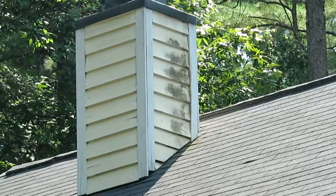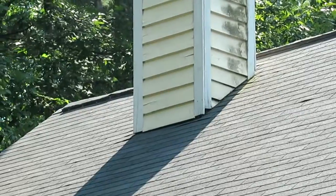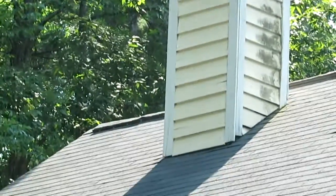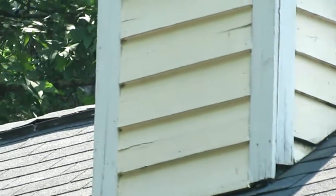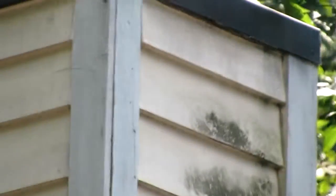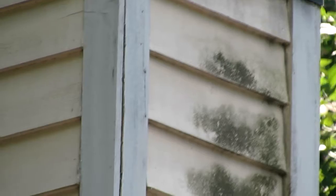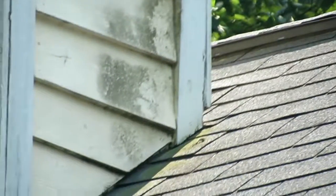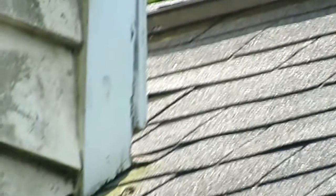And if you look at the front — number two left, number four right, number five, six, and seven left — you see number two. There's a very good case that once we start getting into this, we would be rebuilding the whole chimney. You see the dark line in the front right corner? Water intrusion coming in. The piece of trim at the bottom — let's see how the gap is right there.